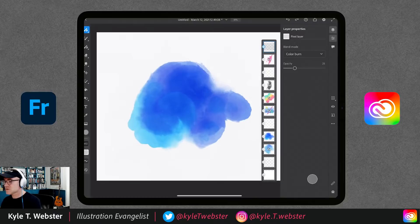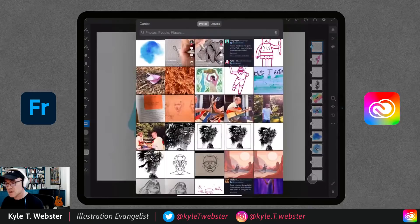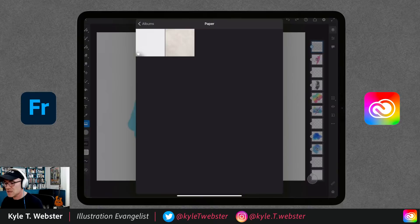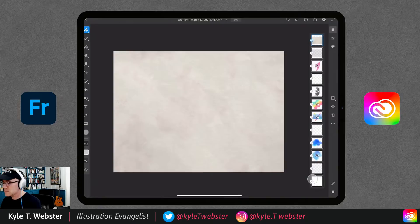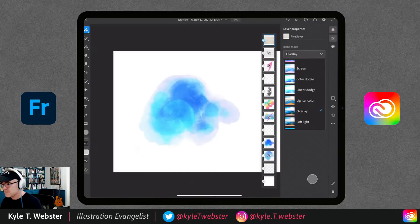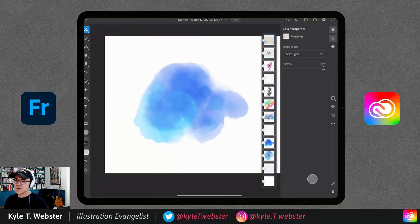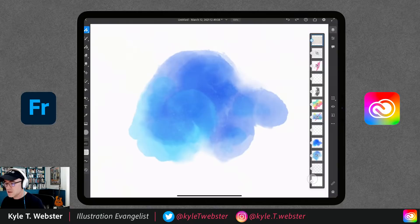A second option is to import a photo — go to your photos, find a paper texture you've scanned beforehand, import and scale it up, convert to a pixel layer. Use it the same way by setting the mode to soft light or overlay to get that nice texture coming through, adding to that watercolor feel.